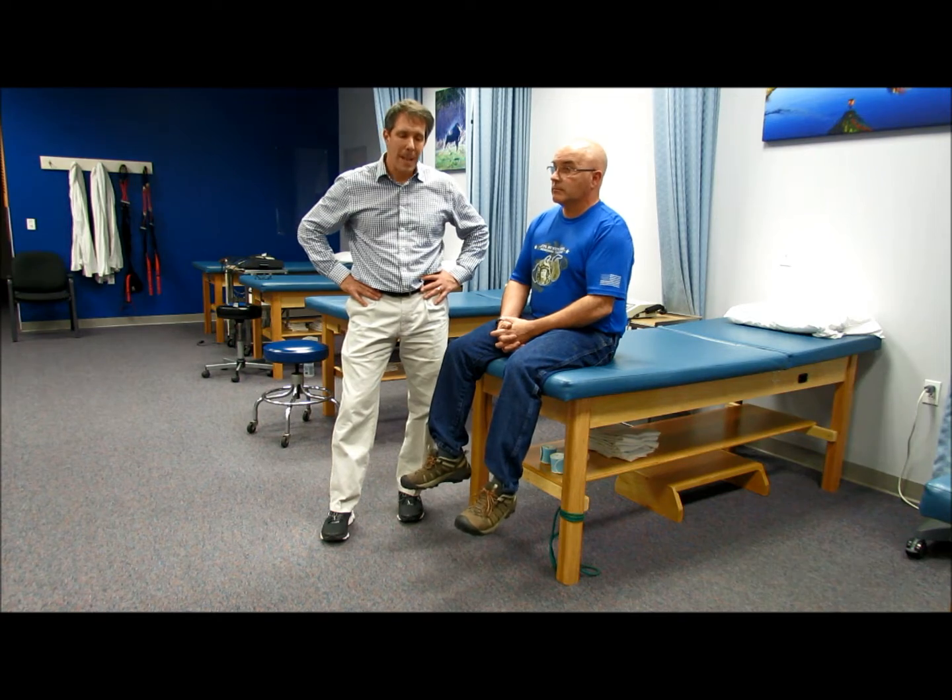Hello everyone, this is Paul from OrthoEvalPal and today we're going to talk about upper extremity myotomal testing. It's important that when we do our neurological exam with the patient, not only do we do reflex testing and sensation testing, but we also test muscle strength of the upper extremity, which can really help us determine what level is most affected.